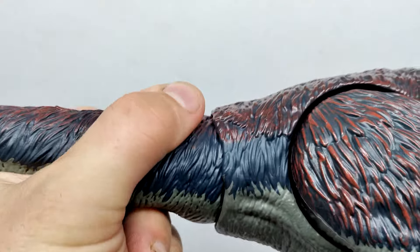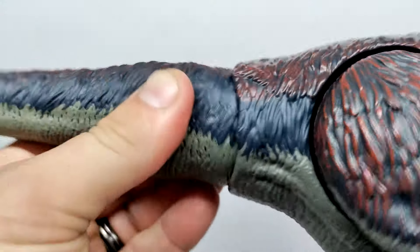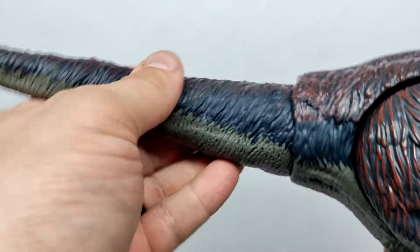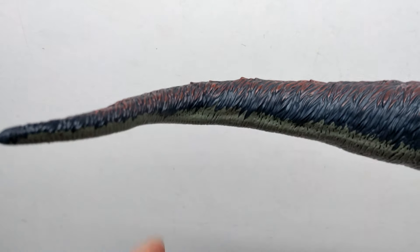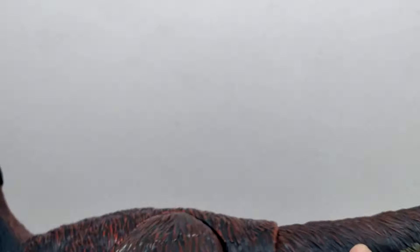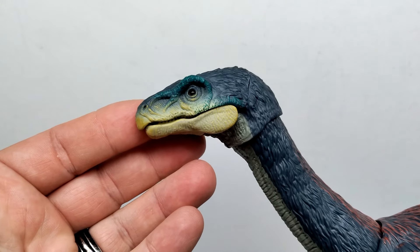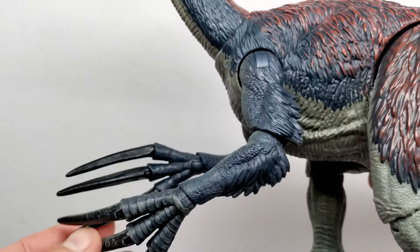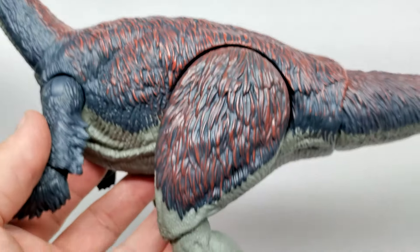We do have tail articulation — it swivels, though it was a bit jammed at first. On top of that, you can move the tail up and down and left and right. We have a wire tail for the figure, so you can pose it pretty much any way you'd like. Moving to the opposing side, everything looks the same since it's a fully posable figure. Just absolutely epic the entire way through.